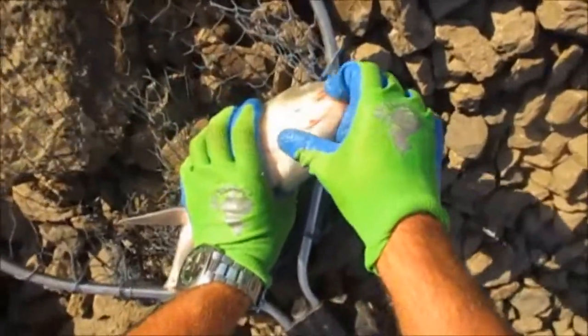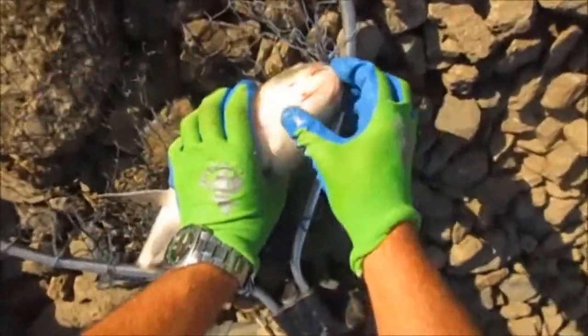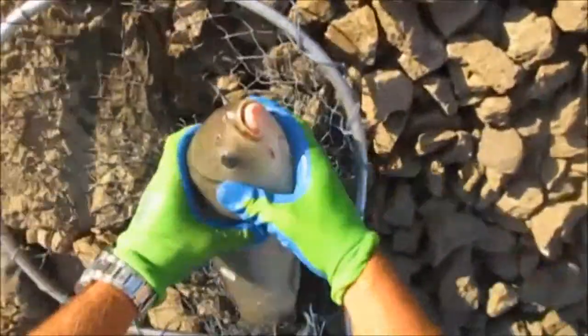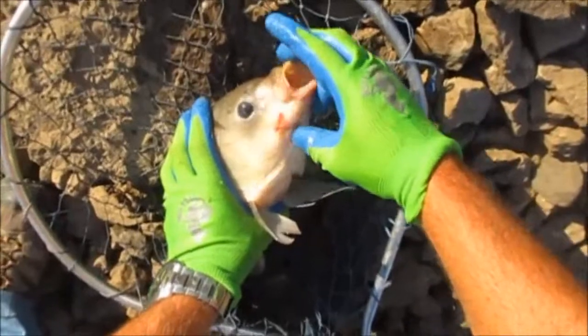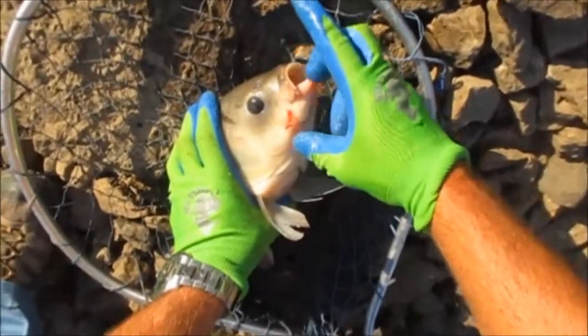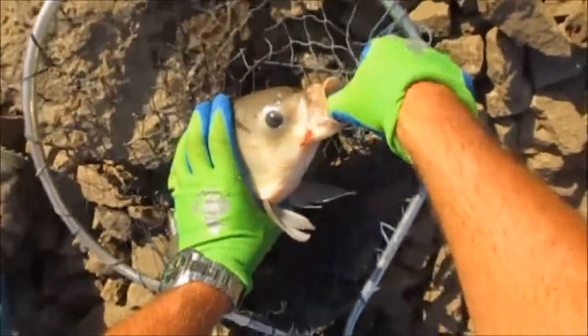I finally figured out I was using the wrong crankbait — it wasn't going deep enough. I got this deep Bomber Fat Free Shad, and it's just gigantic. It's the biggest size they make. I can't even reel down all the way on it or it'll go straight into the rocks.